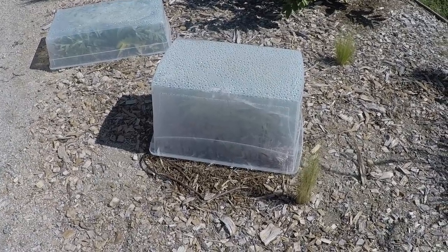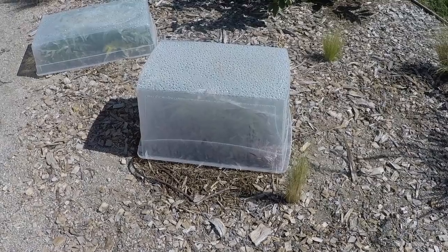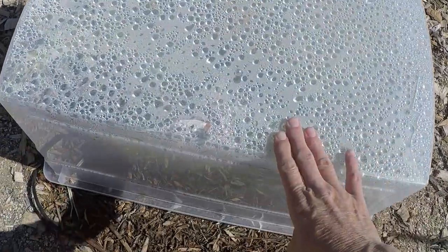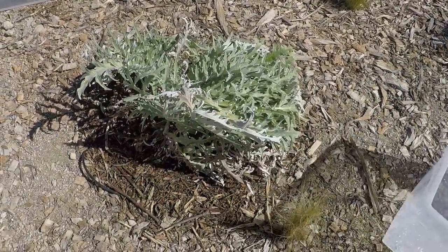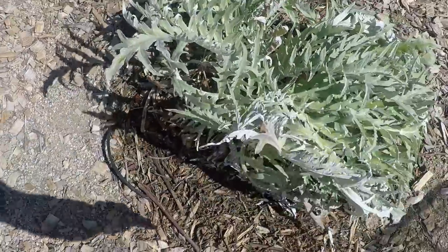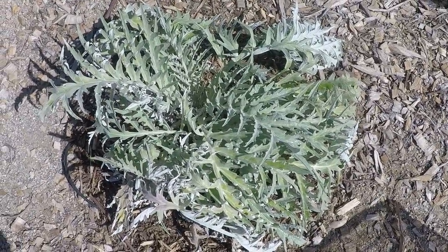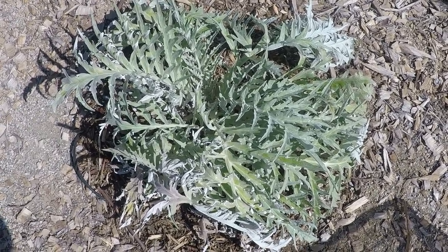This artichoke plant that's covered up in its own little makeshift greenhouse I planted last spring, and it's doing really good. We got two artichokes off of it. Let me open it up and let it get some sun. It's kind of scrunched up, and some of the leaves did get a little damaged. But the little plastic tub did act like a greenhouse and protect it.